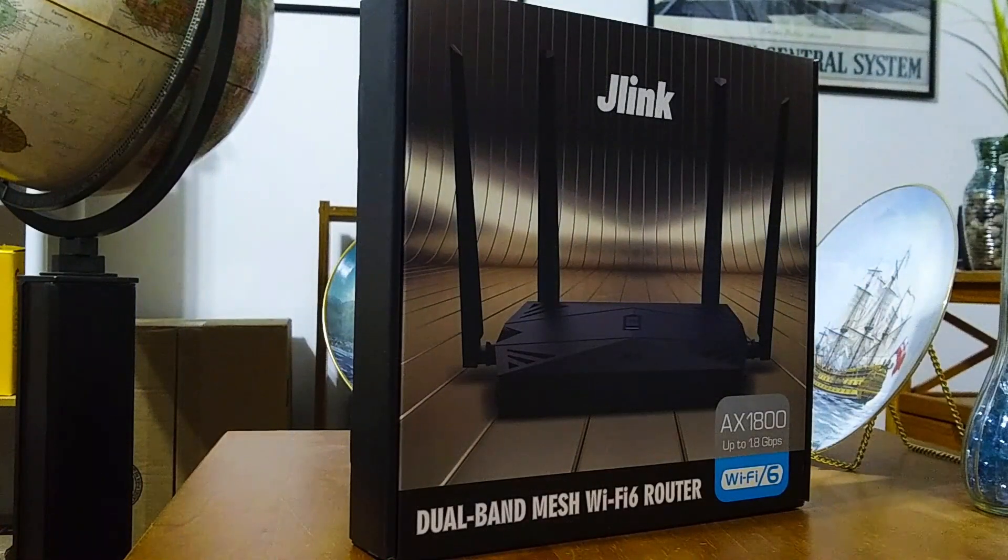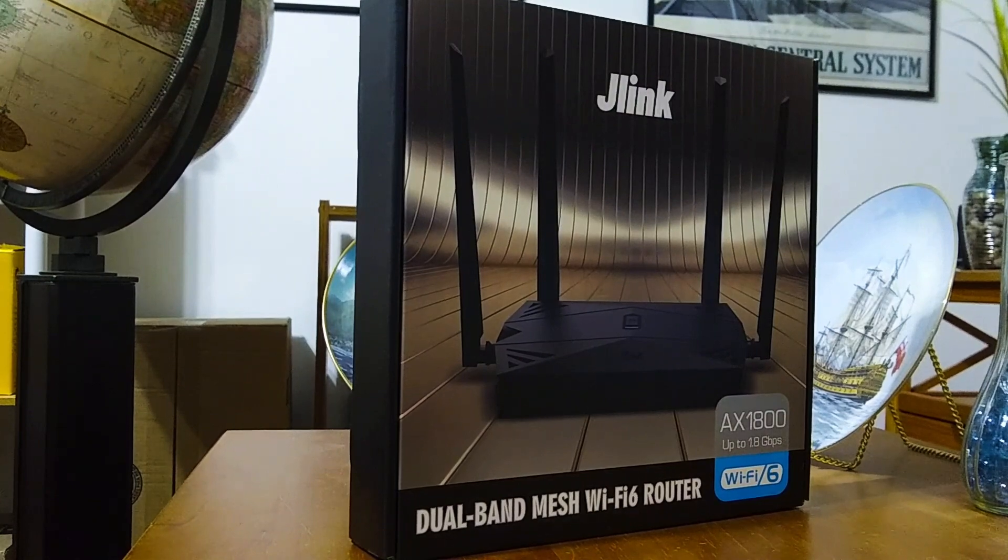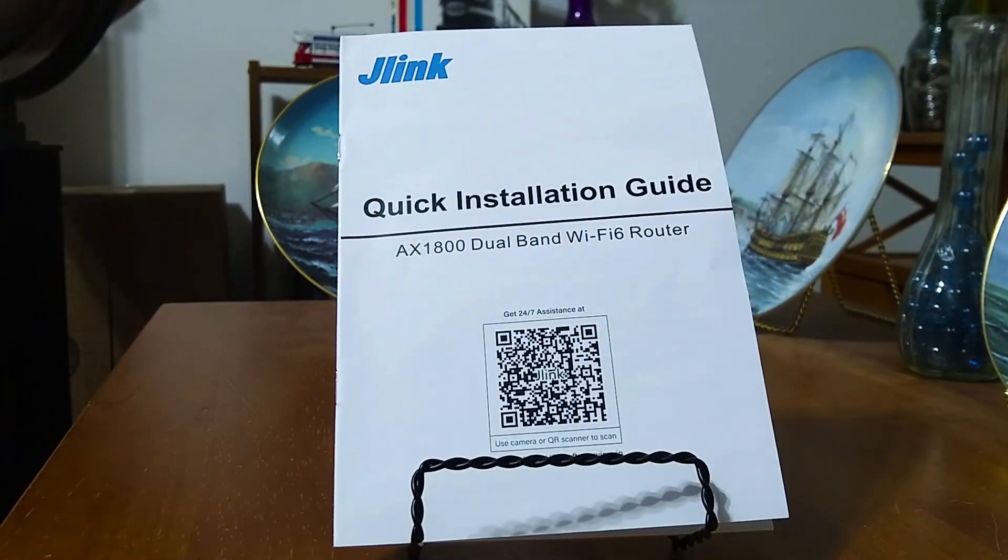The router did come in a very nice box — a nice presentation. For the price, the box was pretty well designed and well constructed. So let's take a look at the quick installation guide for the AX1800 dual band Wi-Fi 6 router.